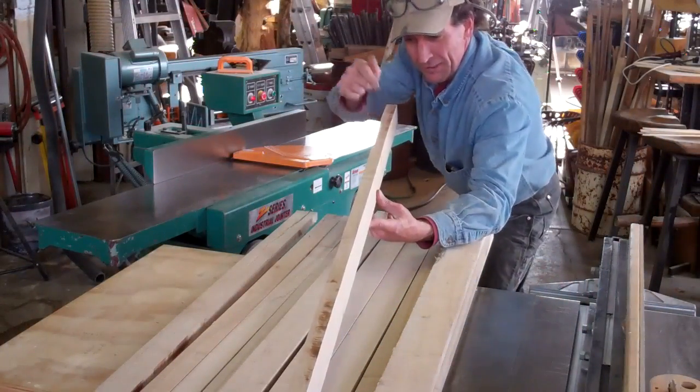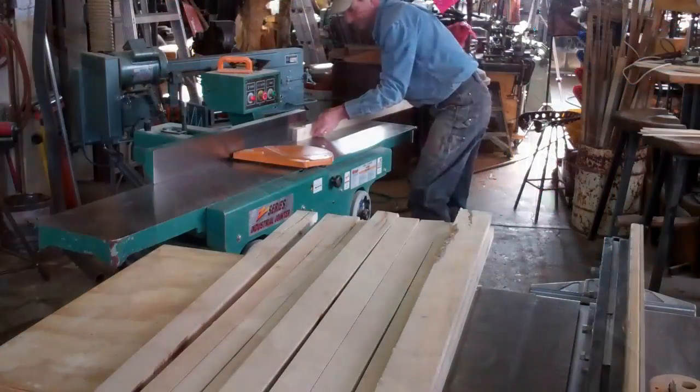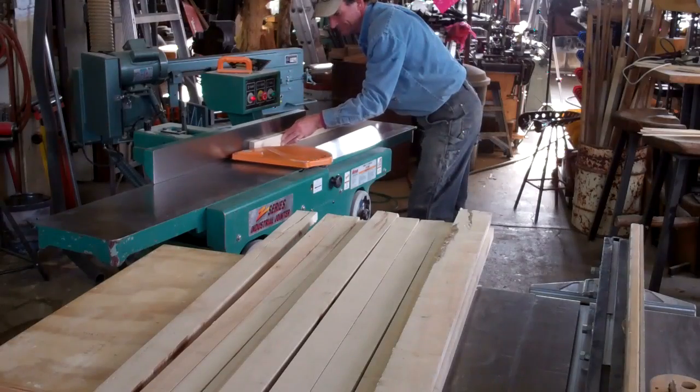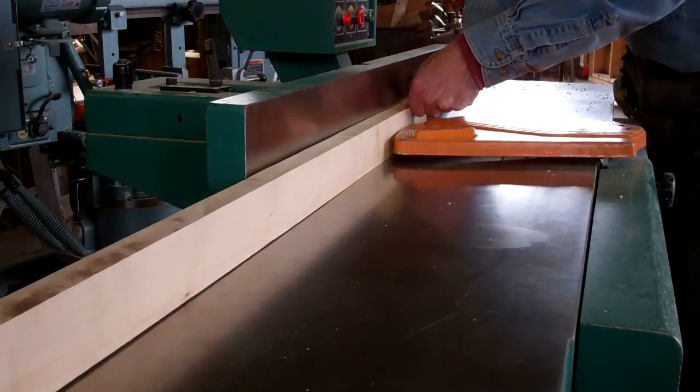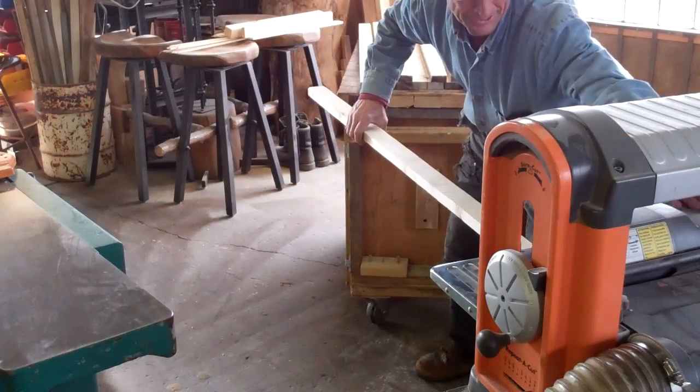And now we'll take a minute to run these through the jointer, get a nice clean edge on them. Now we'll just run them through this planer.